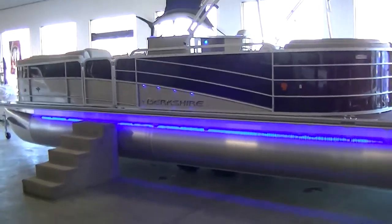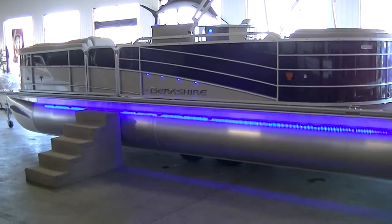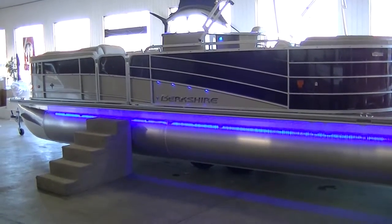Hey everyone, this is BSports. Today we're taking a look at a brand new 2016 Berkshire 23E with rear seating. It's in their STS series.